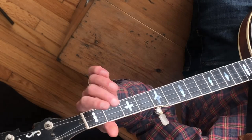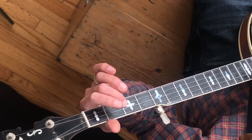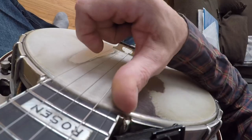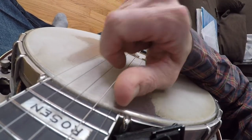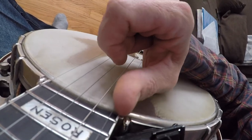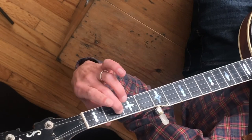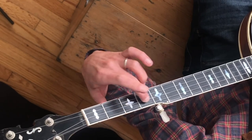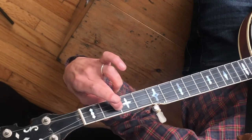Measure two: open third string pluck, strum thumb, then open third string pluck, strum thumb again — so it's pluck strum thumb, pluck strum thumb. Now watch the left hand because we've got some flourishes going on here. We have a slide in this measure and also another hammer-on coming up later.